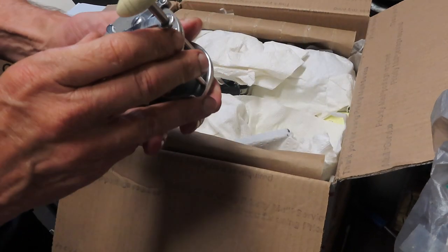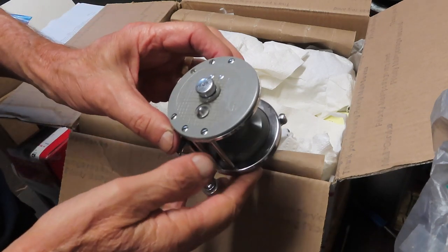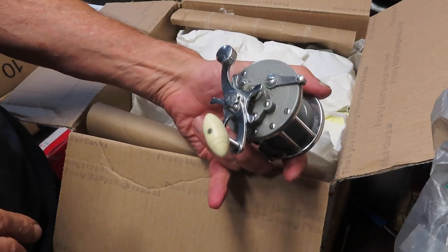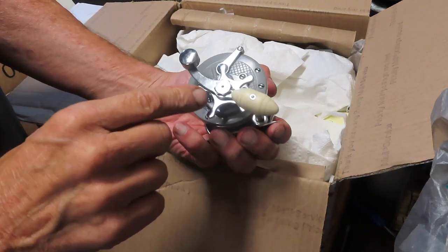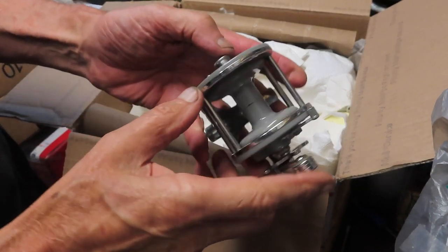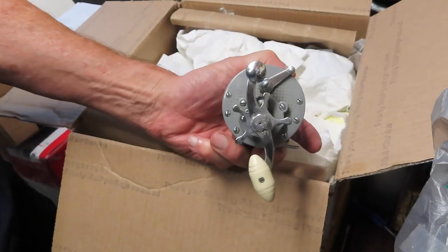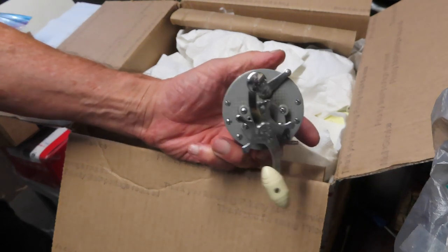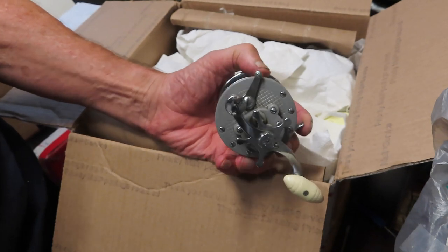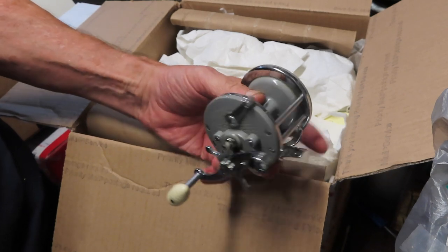The first one up is an interesting one. This is a Lawrence reel — it's the number 230. It always looks like a pen reel and it kind of fools people a lot of times thinking maybe it is a pen reel. Well, it's not, even though you look very closely and see all the telltale signs of a pen. But the parts don't work and it's not a pen. Lawrence was the Lawrence Toy Company, headquartered in New York City. They wanted to extend their toy line, so they got into fishing reels in the 40s, and they did blatant copies of reels.